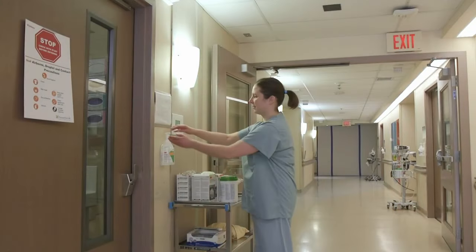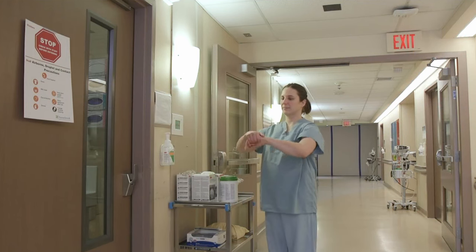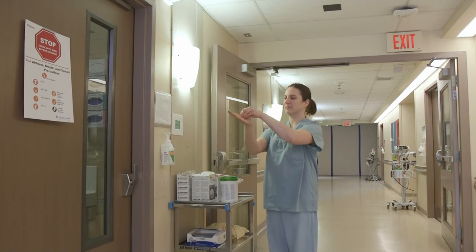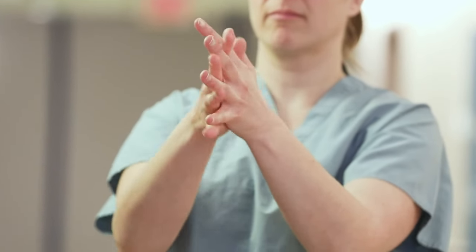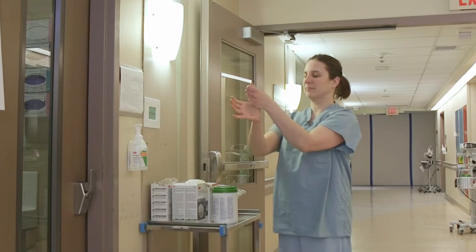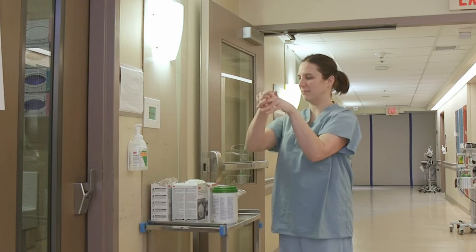When donning PPE, perform hand hygiene for 15 seconds. Apply one to two pumps of alcohol-based hand rub to the palms of dry hands. Rub hands together, rubbing palm to palm, in between and around the fingers, on the back of the hands, as well as the fingertips and nail beds. Continue rubbing until hands are completely dry. Hand hygiene using alcohol-based hand rub is the preferred method. Use soap and water only when hands are visibly soiled.